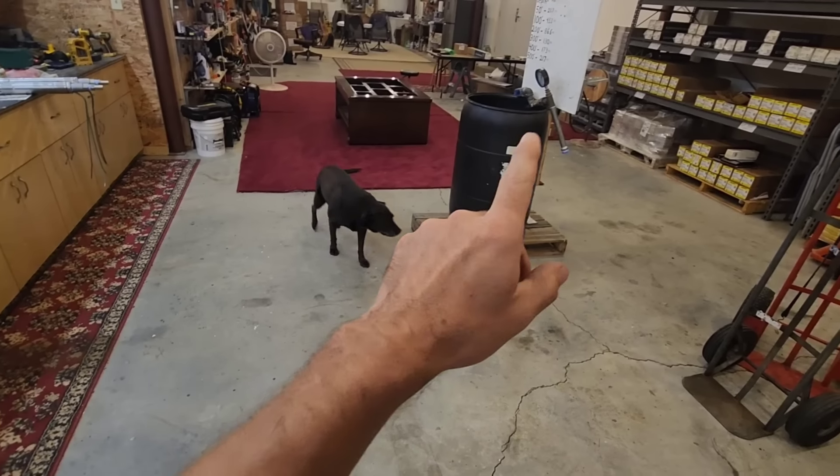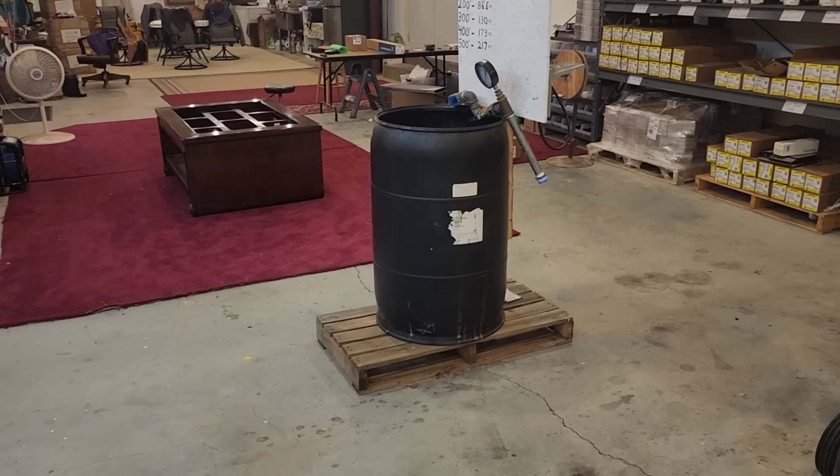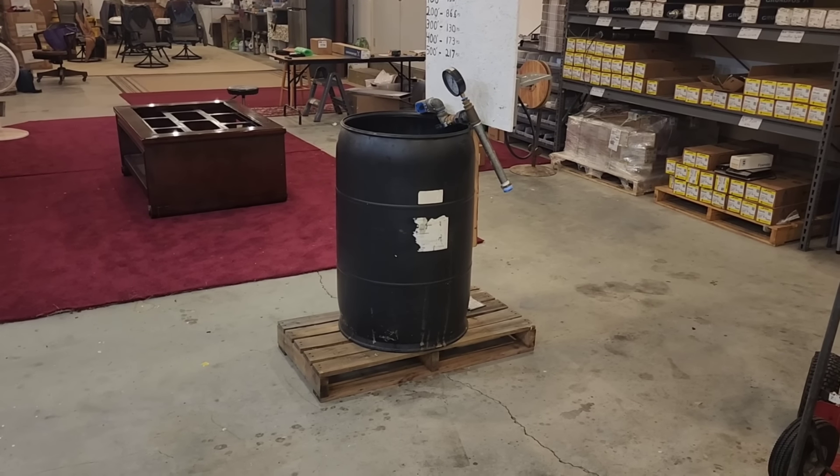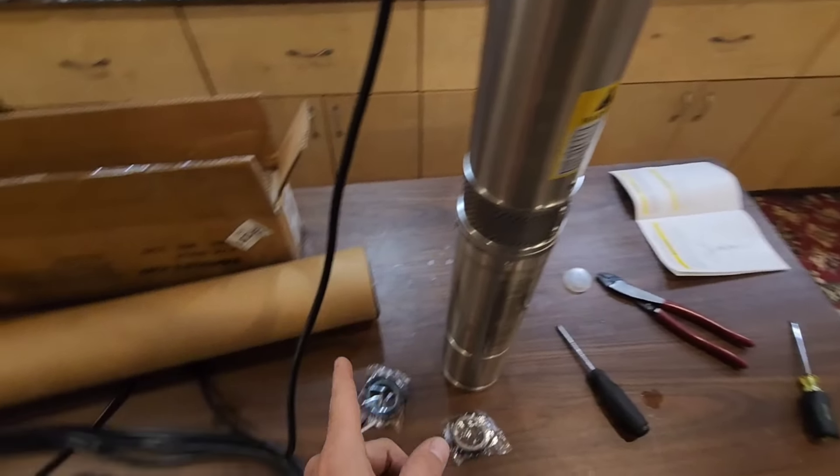Now we're going to drop it inside our test tank and see what kind of pressure and flow rate this thing will produce. While we do that, we're going to put our amp meter on it and check the amp draw throughout the process of testing the pump.